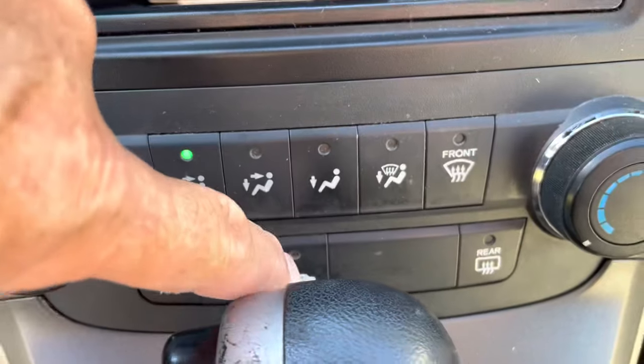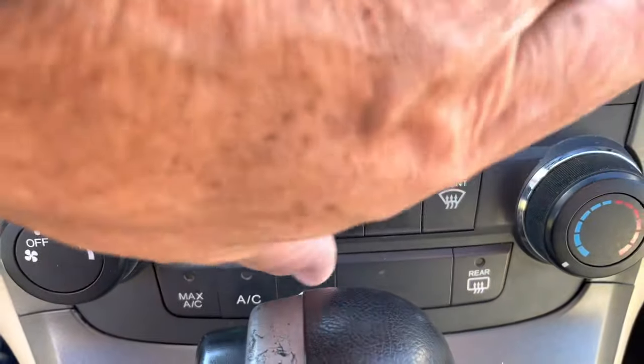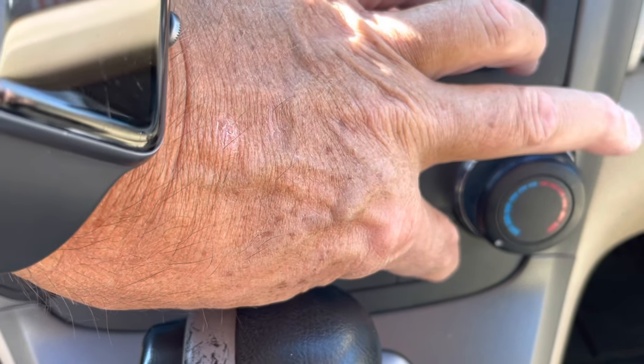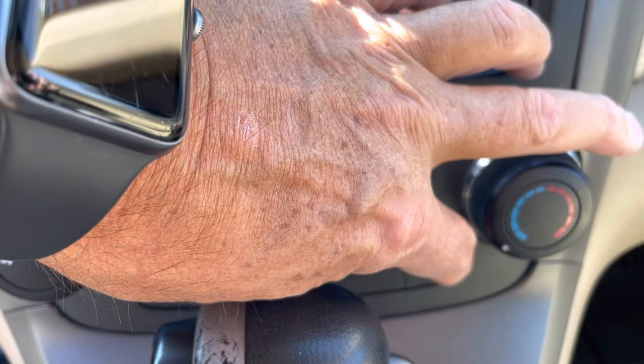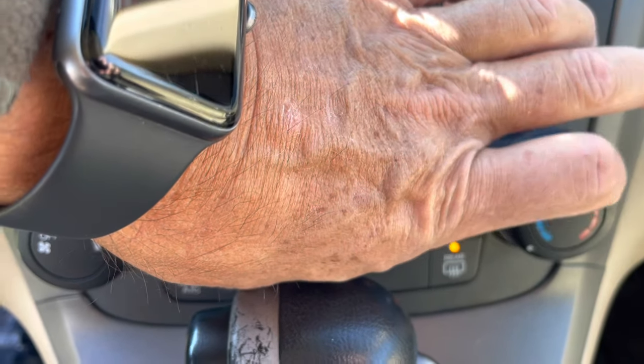What we're going to do is press and hold this button and press this one five times, then release. Then press this one five times — one, two, three, four, five — and then release the recirc button.